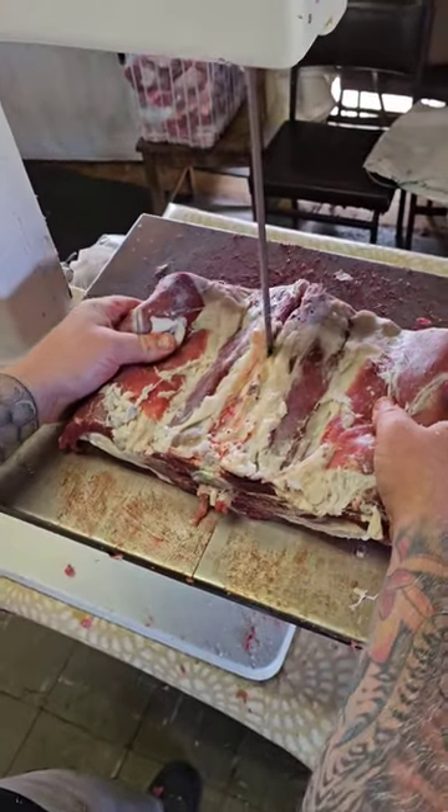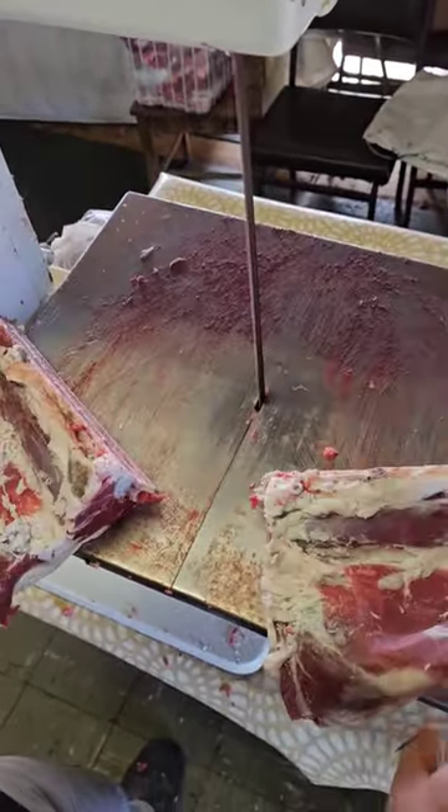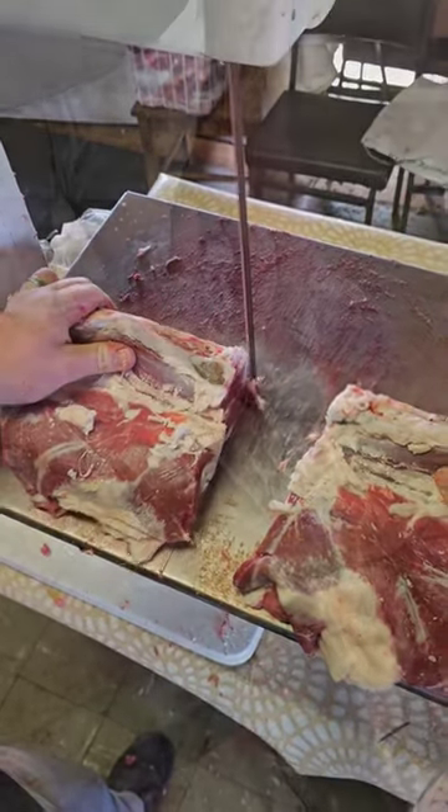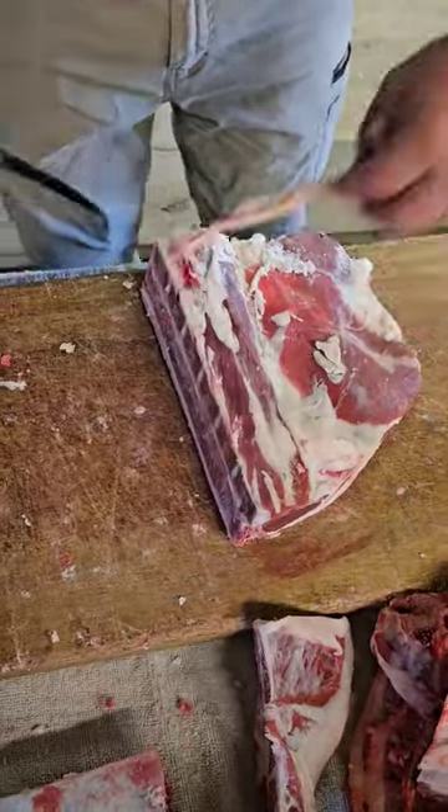We're talking lamb loin chops. I'm cutting and packing some lambs here for a farmer, and he wants his loin chops cut through the bandsaw, not traditionally through the joint, as he likes all of his chops and steaks thin.